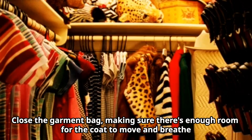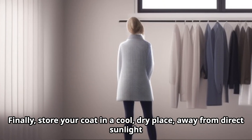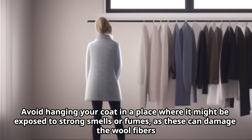Close the garment bag, making sure there's enough room for the coat to move and breathe. Finally, store your coat in a cool, dry place away from direct sunlight.